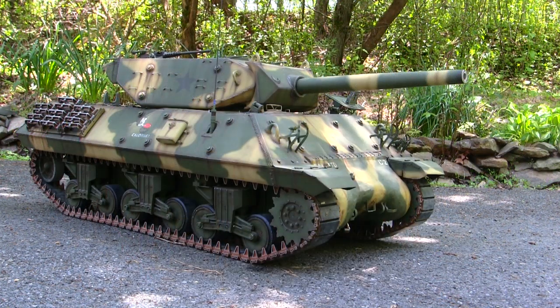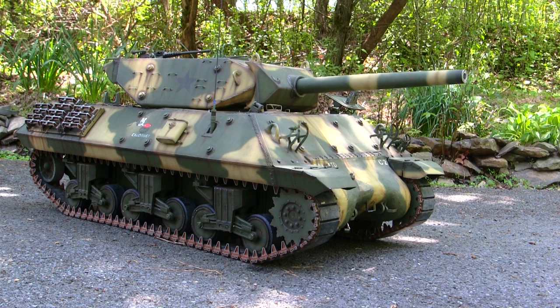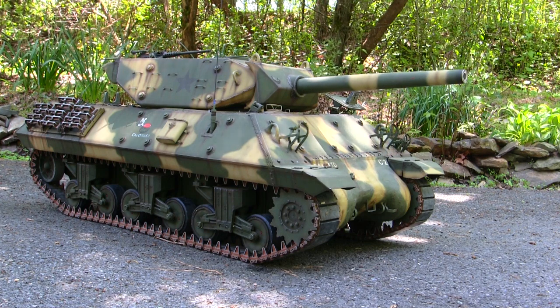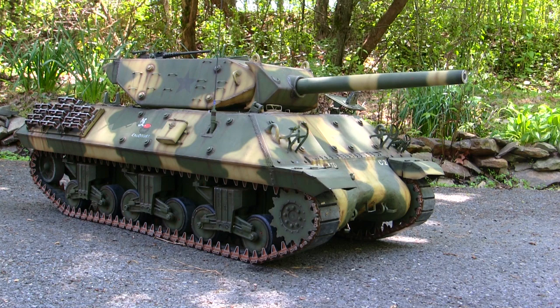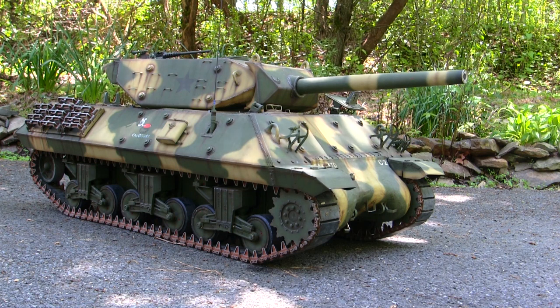To put things in perspective, the 1:6 scale multi-vehicle kit market was very small, if not non-existent at the time. There were probably a handful of customizers and small-time outfits producing fully-assembled, pre-built, one-off models. But these came as fully completed, turnkey builds that detail-wise were a bit on the softer side and were sold at a premium because of their handmade status.